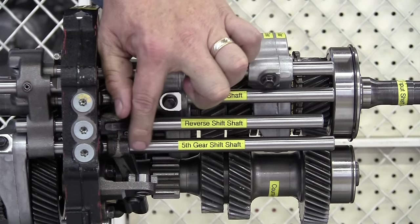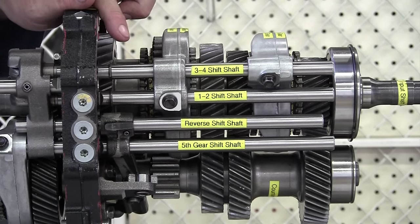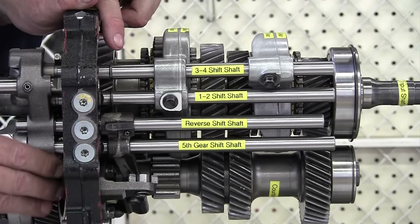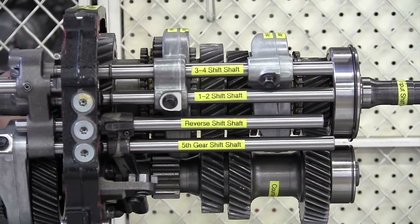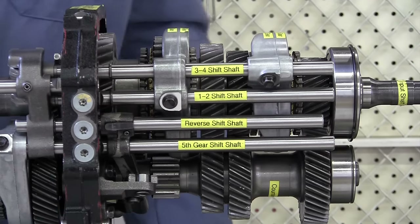And then we have a fifth gear shift shaft for fifth gear right back here in the back of the transmission. This could be a 4-speed if we didn't have the fifth gear shift shaft.